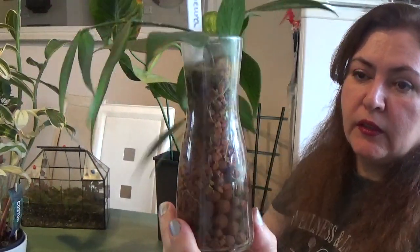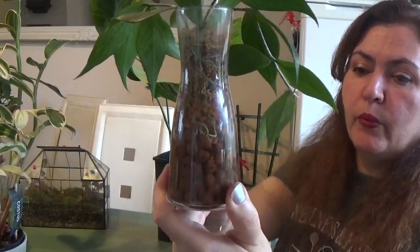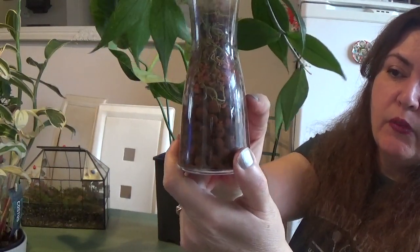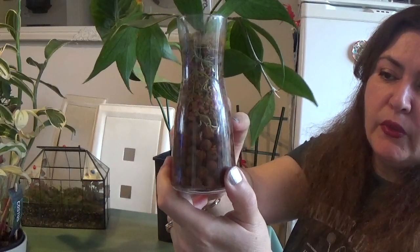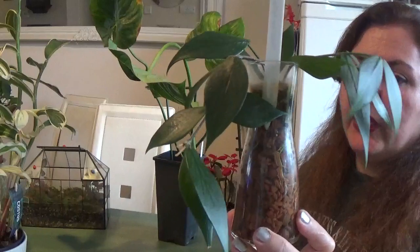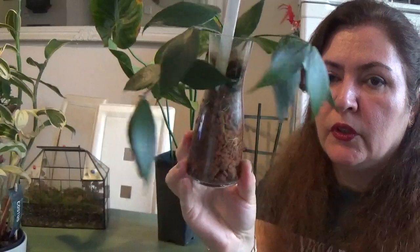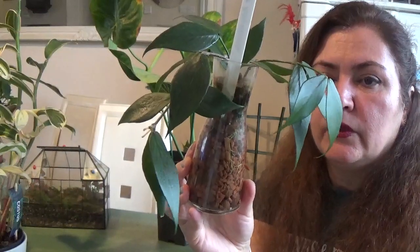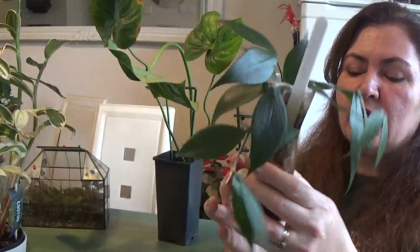Once it grew longer I took cuttings and put them inside the container. It lives in a lacquer pot with a little bit of ceramics on top, and I water it partially — just before it finishes the water I top it up to about halfway. There's no drainage or anything like that, so it can survive without a drainage hole. It's a really easy Hoya to grow, beautiful and gives me lots of pleasure and joy.